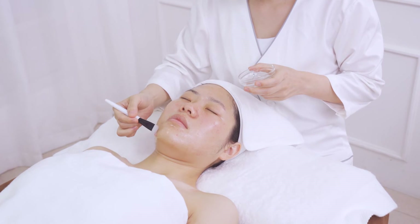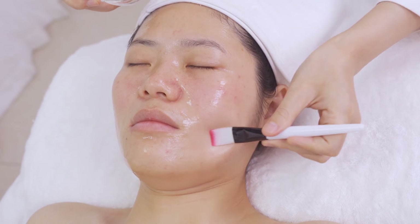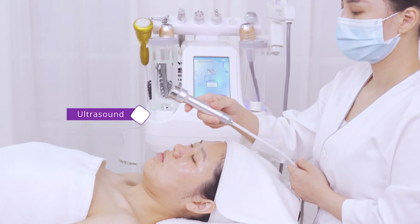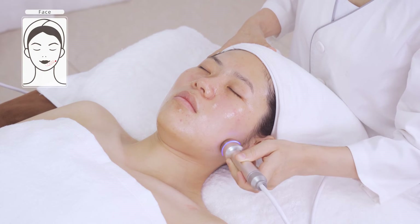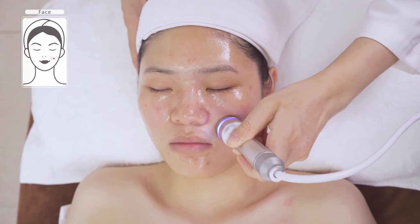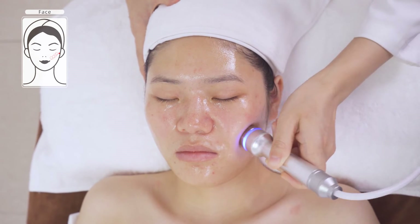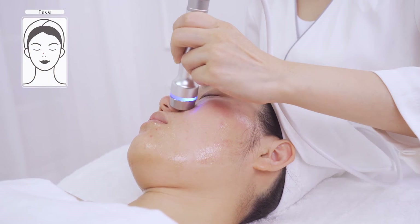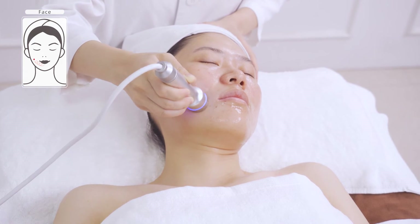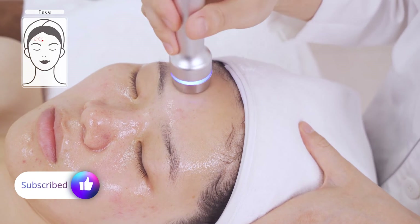Apply essence evenly. Ultrasound nutrient input: ultrasound helps lead nutrition into deep skin for quick nutrient absorption and brightening. Move in circular motions from chin to ear lobe, mouth corner to ear gate, nose wing to temple three times. Do the same on the other side. Move in small circular motions towards hairline on forehead three to five times.